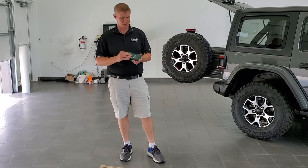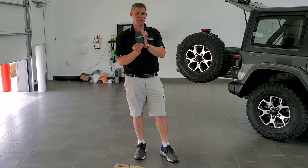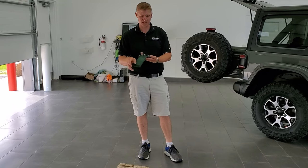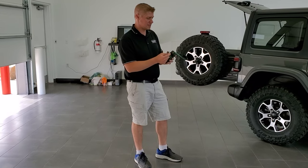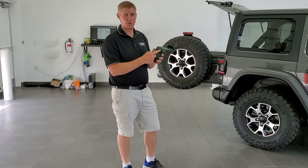Next, grab your tools. A lot of times Jeep will come with a tool kit that has your Torx wrenches and a ratchet. The one we're going to be using mainly for this video is the Torx 50.